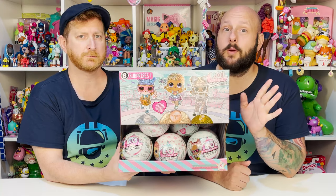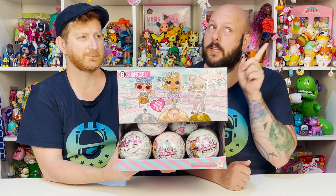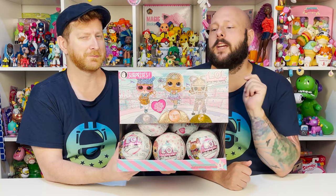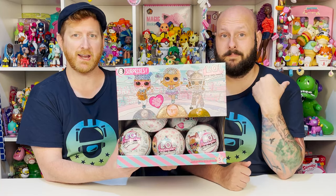Lady Gaga for that one. Yeah, it was really, really well done. So hopefully this is just as well done. If you missed our Summer Games, we'll link that right up there. Definitely go check that out. It was a good one. Why don't we go ahead and zoom in and check it out? Let's do it.